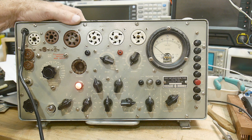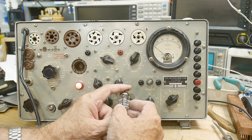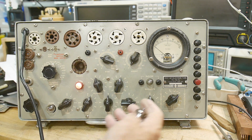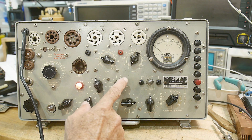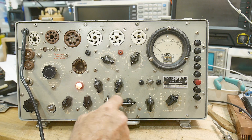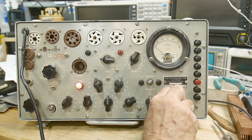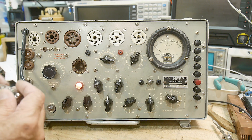Let's try the other tube. This one has 'Hewlett-Packard' markings on it and it's a 6DJ8. Looking up 6DJ8 — it's a 6.3 volt filament; whenever the number starts with a 6 that means it's a 6 volt tube, the other one was 12 volt. Settings: 6.3, EV7, 6080 — set at 20, range D.